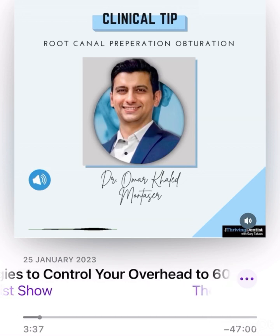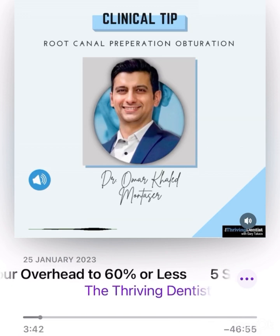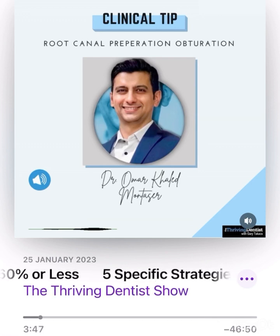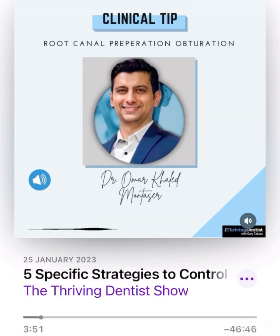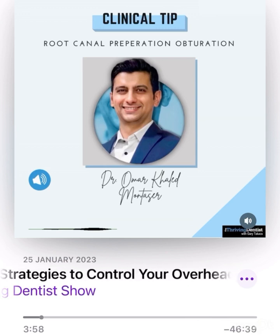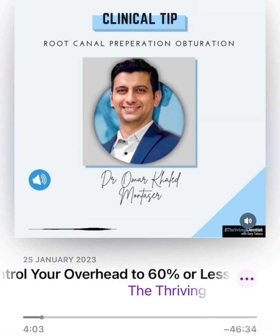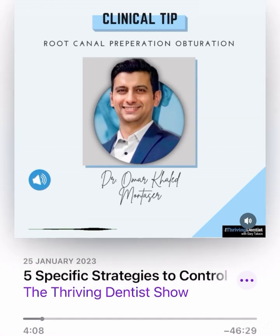It's called apical gauging or the file binding test. Master cone selection is an essential step in root canal treatment success. But nowadays, with the abundance of rotary instruments, most kits don't offer all the sizes we were used to having in manual files. So lots of clinicians actually end up underpreparing the root canal because their last finishing file sometimes can be too small for the canal they are shaping.